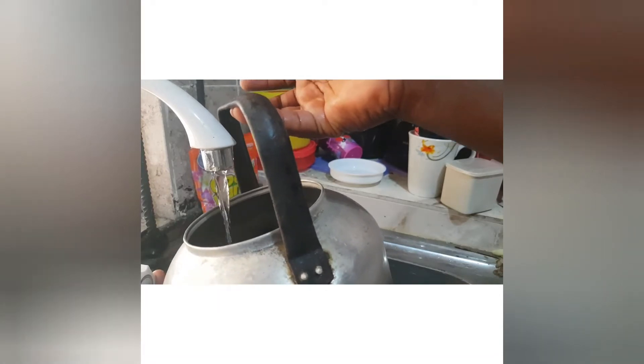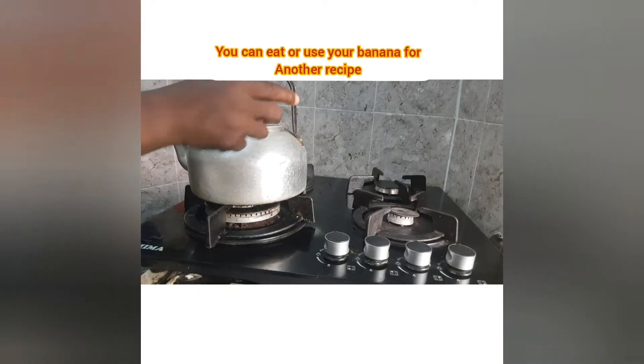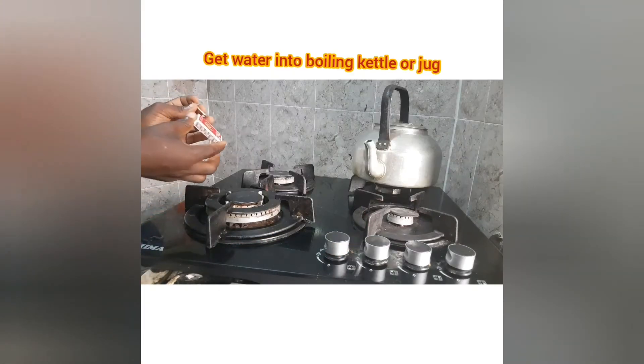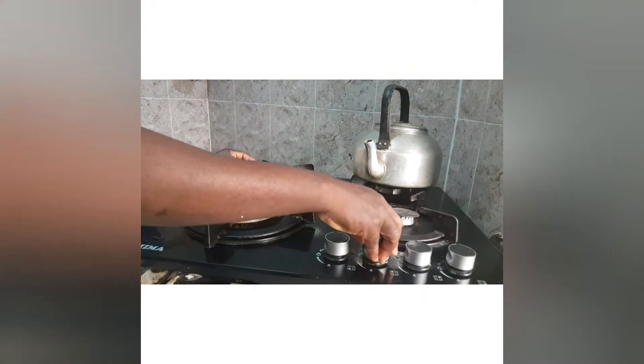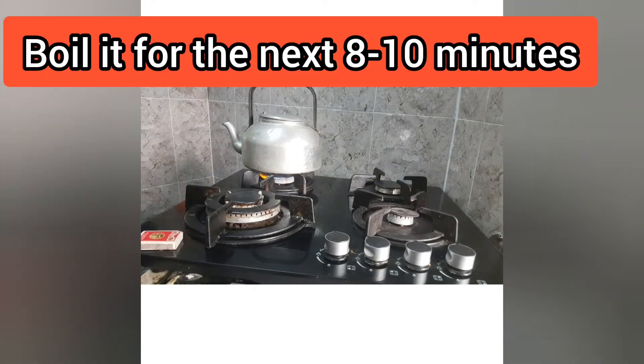The next step is to boil your water. Put water in your boiling kettle, add the banana peel, and then light the fire. Leave it to boil for the next 8 to 10 minutes.